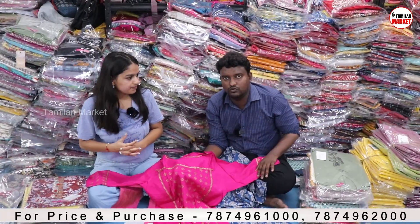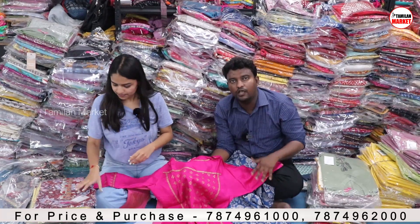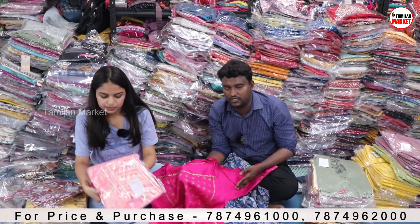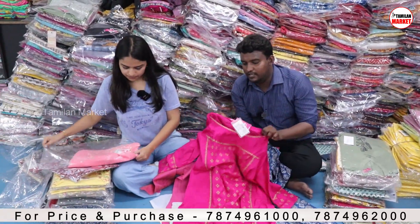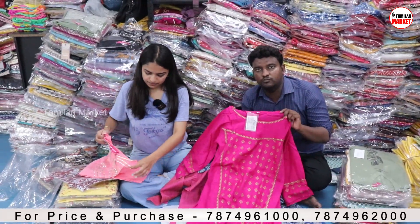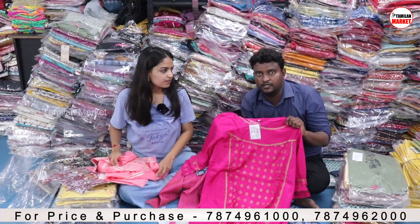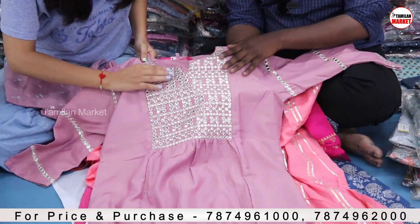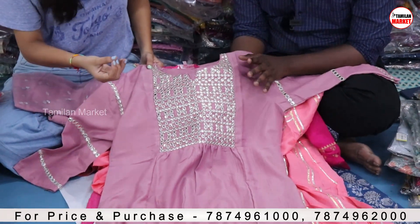If you want to buy wholesale, you can get a lot of quantity and sizes available. If you want to buy a brand for showrooms, you can sell it. If you want to buy a 3-piece collection, you can get the kurti. On the neck, we have done the false mirror work, and we have also done the work on the sleeves.